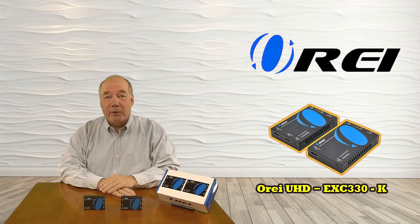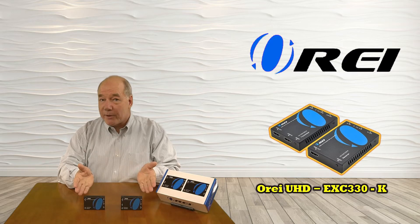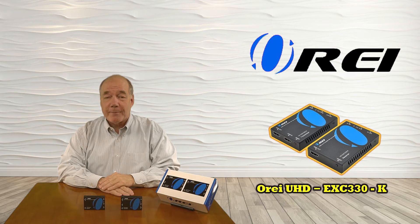I hope you found this overview of the UHD EXC 330K HDMI Extender Kit helpful. We really appreciate the support you've shown for all our ORA products, and until next time, thanks for watching.